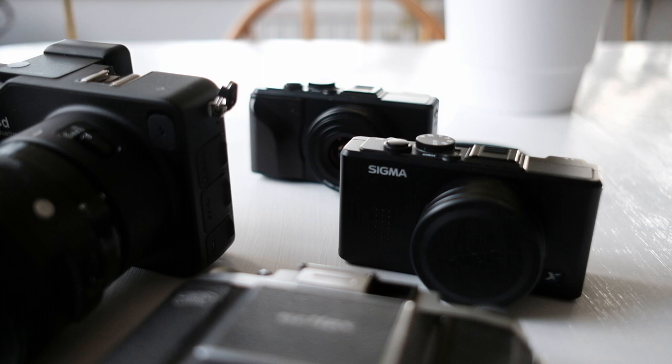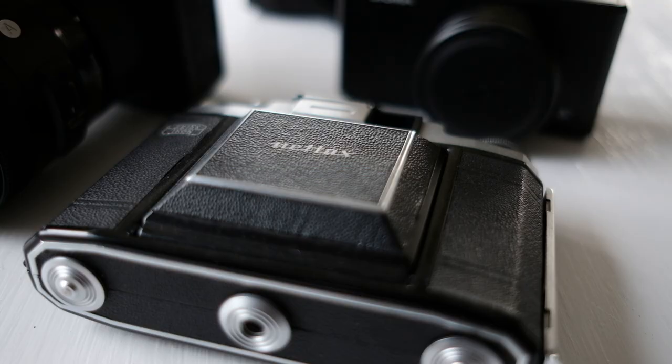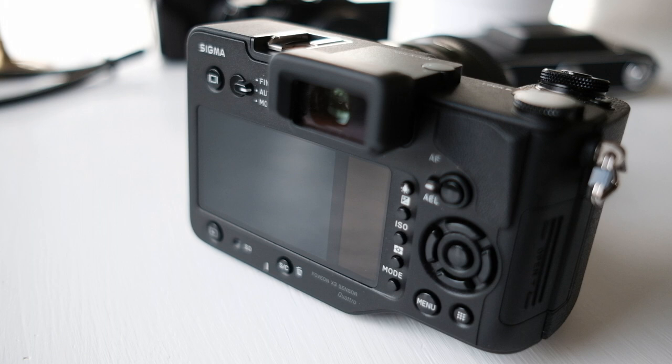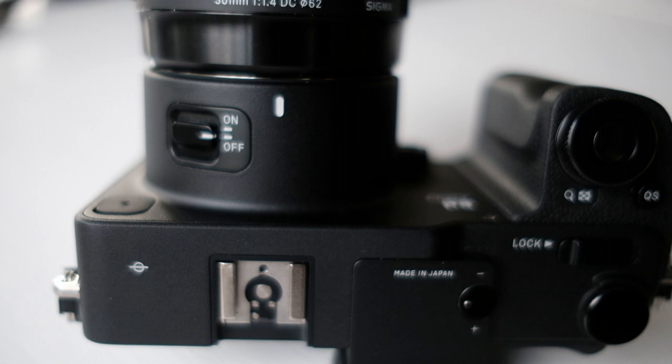For someone like me that shoots a lot of film, especially medium format film, who is used to sometimes taking it a bit easy and slowing down, and that has used the Sigma DP1 and DP2 prior, this is a very fast and high-tech camera within its genre. But most of you would not and should not agree.